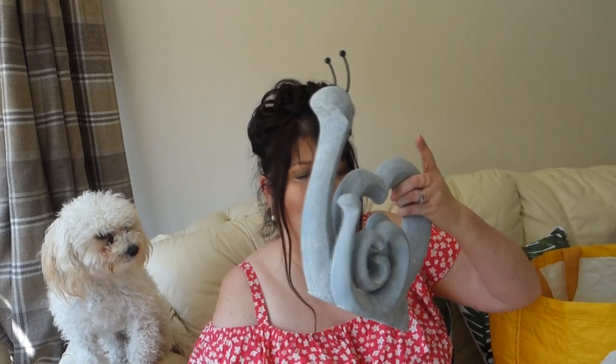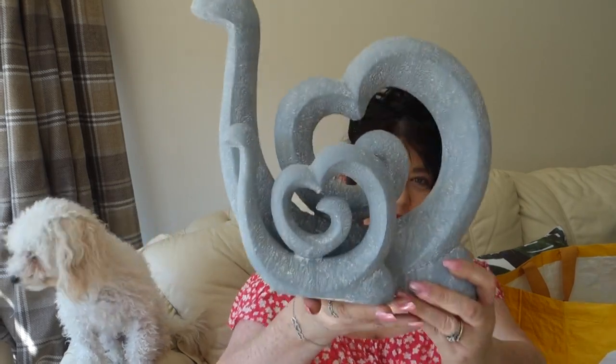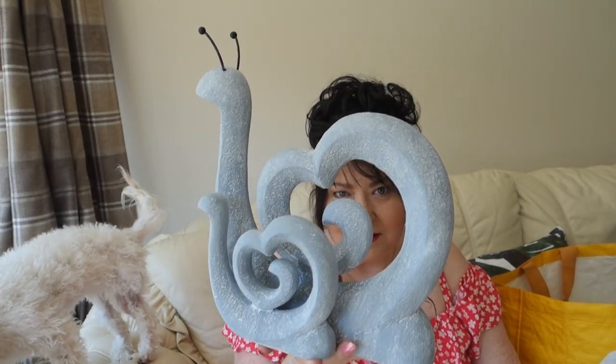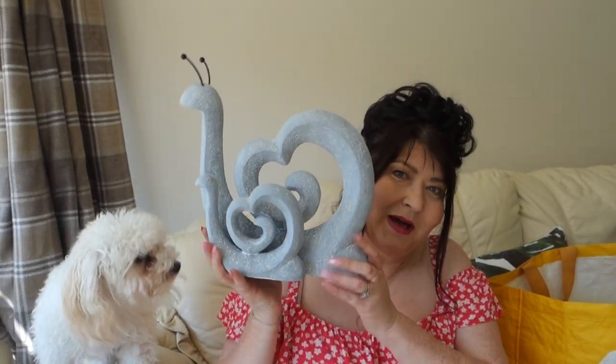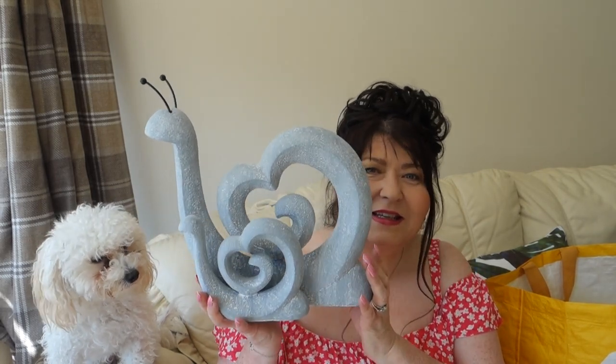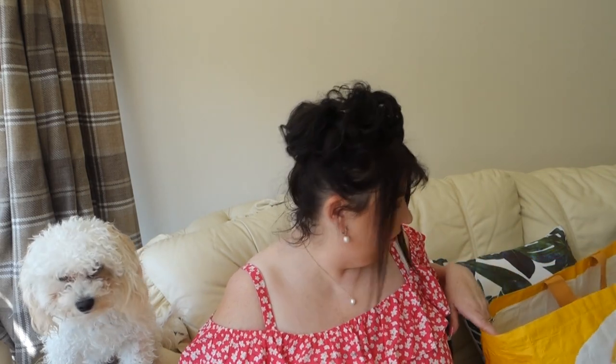Next I bought this lovely garden ornament — it's two little snails, like a mummy and a baby snail. I think it's so nice! My dog Holly wanted to eat it. These were £12.99 and I thought they'd look really nice out on the patio, though you could put them in your conservatory or even inside if you wanted.